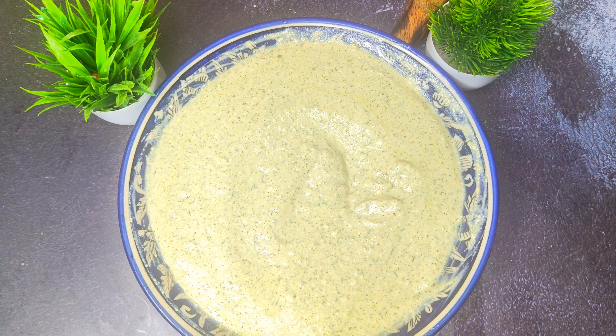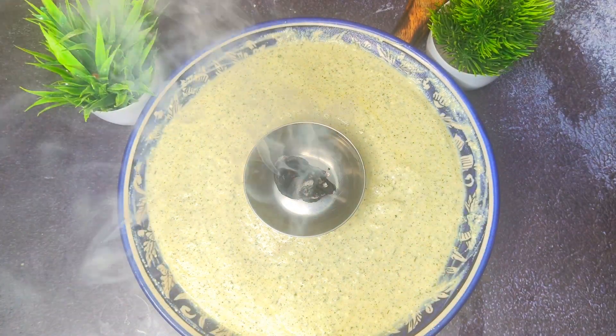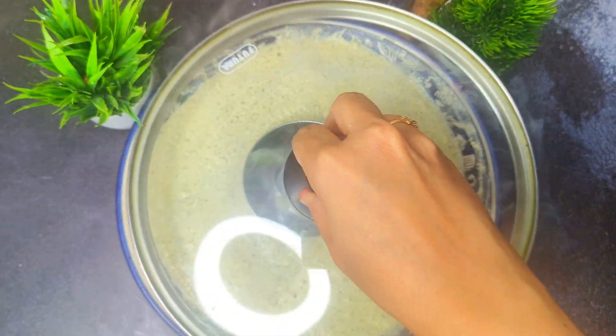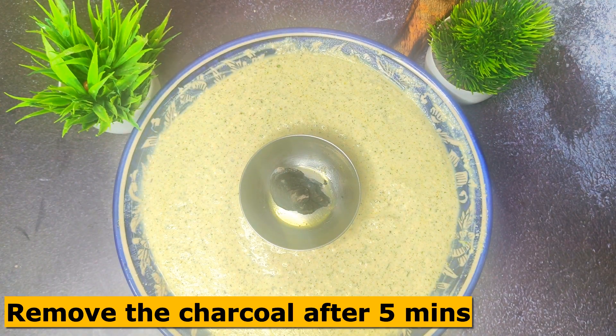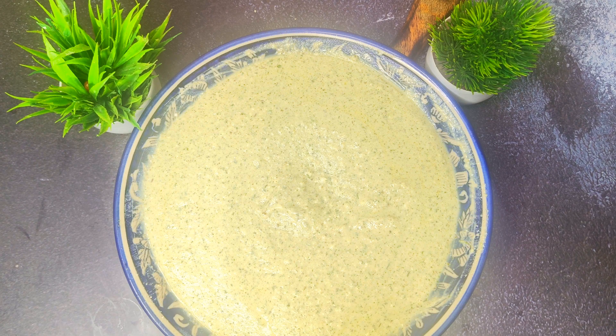To give a tandoor effect, I will place a small bowl in the center of the marination. I will add a piece of charcoal and pour a little ghee over it — this will give a big tandoor-style smoky effect to our paneer tikka. I covered it for 5 minutes, then removed the bowl and the charcoal effect is ready.